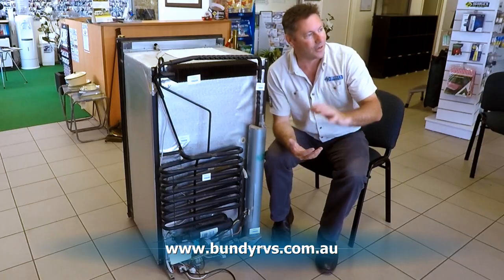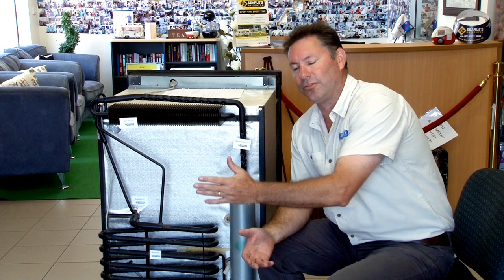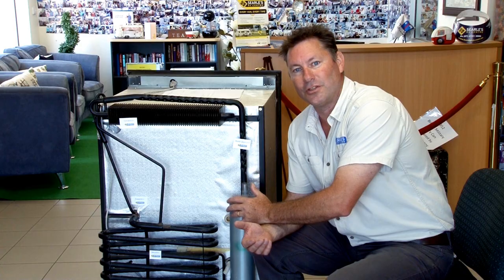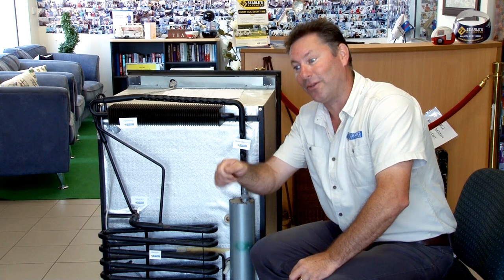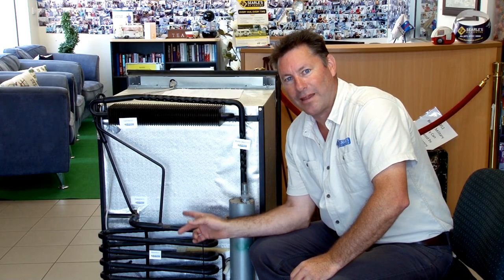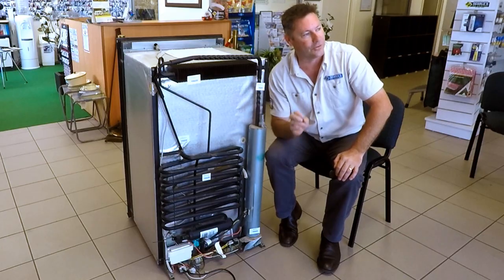As the ambient temperature changes, so will the temperature inside the fridge. So if you're living in Tasmania and driving up to Darwin, as you travel through the country you will notice that if you left your fridge on a temperature that was set when you left home in Tasmania, by the time you get to Darwin you'll find that you've got to turn it up a bit. But the good thing is that, as a T-rated fridge, this fridge is designed to maintain a fridge temperature of 5 degrees at an ambient temperature of 43 degrees.